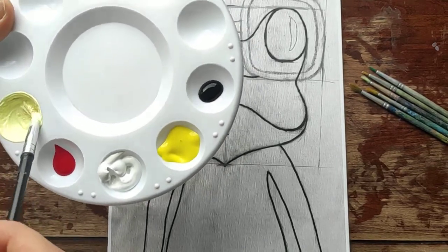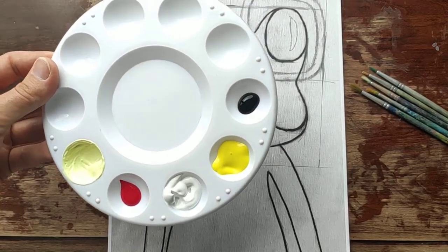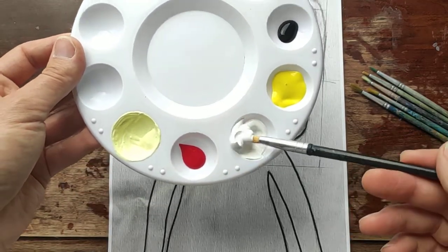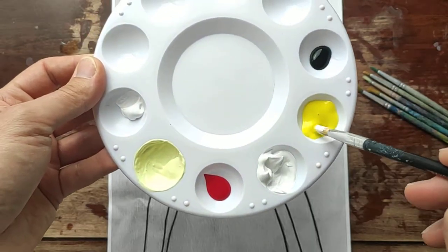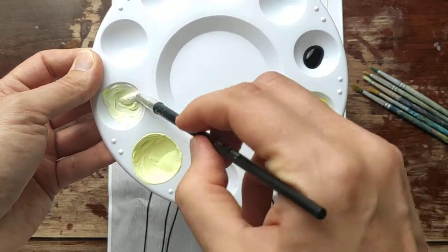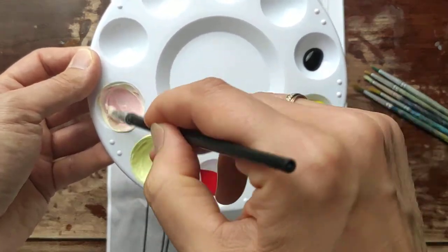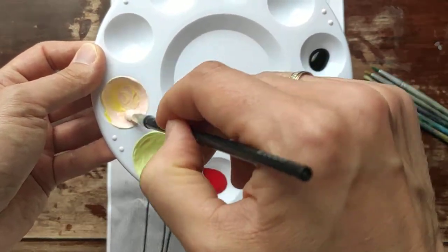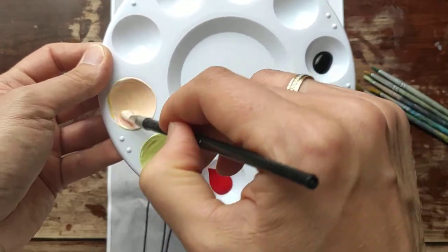Now we have to mix our peach color. I have to wash my brush, put it on the napkin, then pick up a little bit of white, put it in another cup, pick up just a drop of lemon yellow, mix it up, pick up just a drop of red, mix it up. Now I see that I have to add a little bit more lemon yellow — mix it up and my peach color is ready.